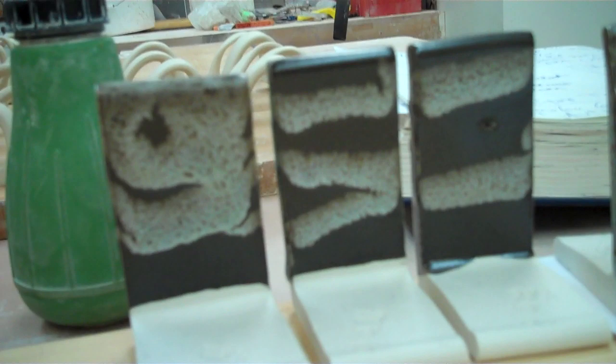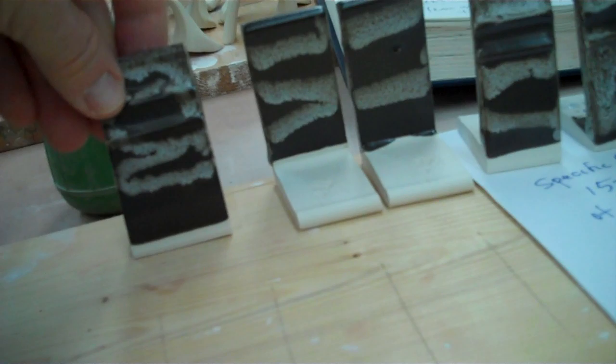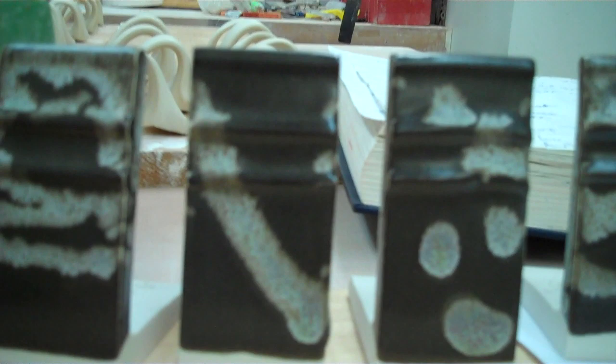What if instead of wax and painting it on, I use a squirter like this and just squirt it on? So I put the glaze in the squirt bottle and squirted it on these tiles to see how it would hold up, and it worked pretty good. There are a lot of possibilities with glazing just using this squirter, or dripping, or pouring over, instead of painting and dipping.